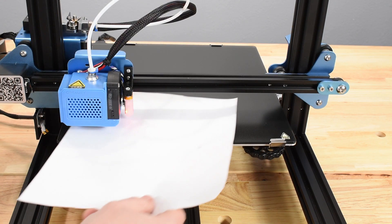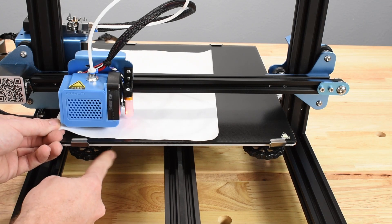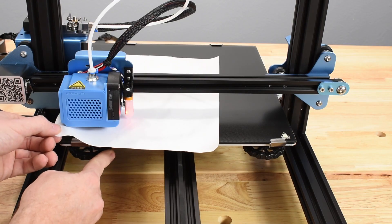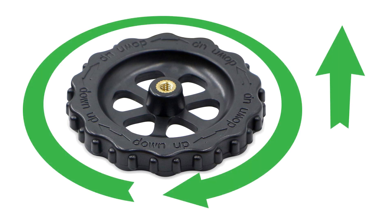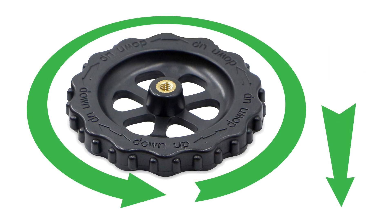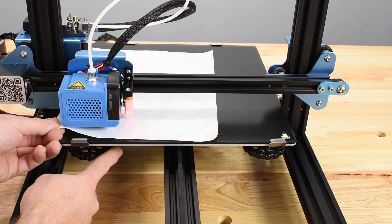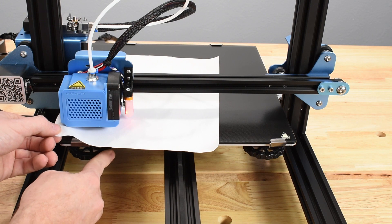Place the paper or feeler gauge between the nozzle and the bed, then carefully adjust the knobs under the bed, which raises and lowers the surface. Some bed knobs are marked to indicate which direction raises and lowers the bed, but they can be difficult to see. Turn clockwise to raise the bed and counterclockwise to lower it. As you adjust the bed height, like setting Z Offset, the paper should be able to move, but with a slight amount of drag.